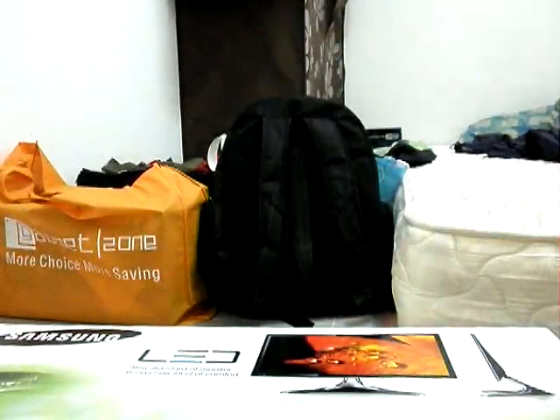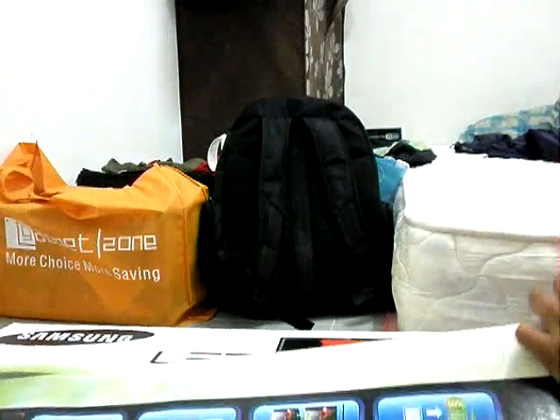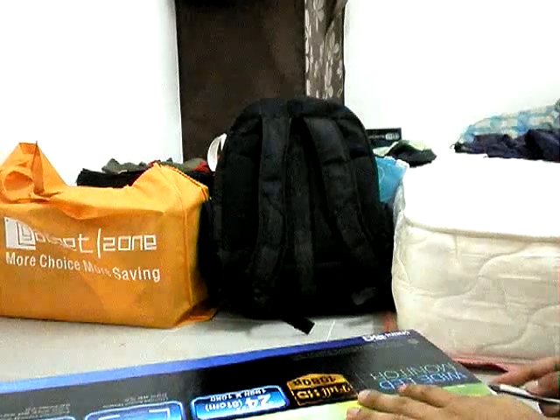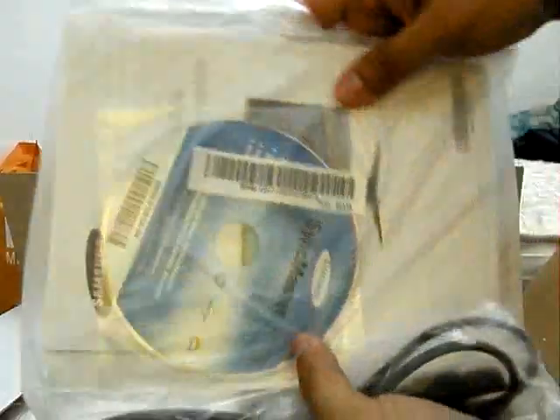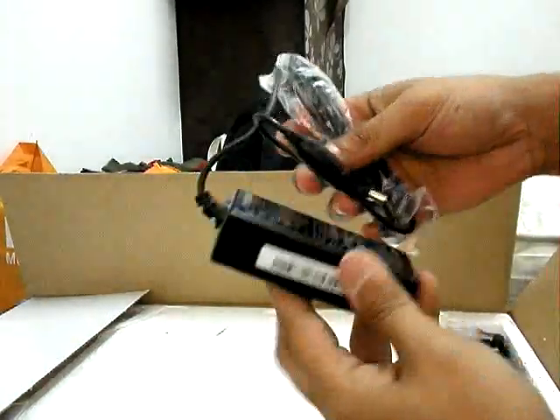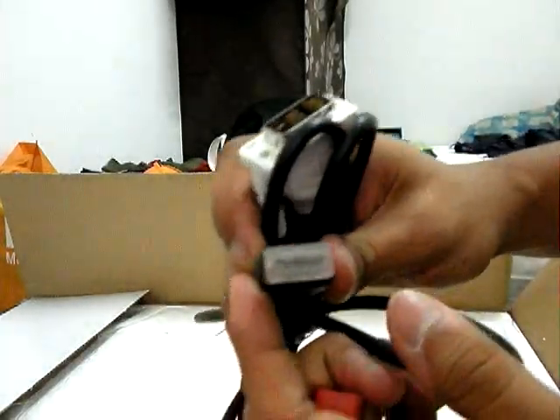Let's open it. In the box you've got a power cord, privacy disk and warranty, user manual, power AC adapter for your monitor. Got a VGA cable. Got a DVI to HDMI cable.